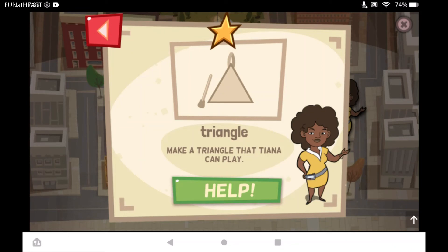Tiana loves shapes and loves to make music. Make a triangle that Tiana can play.